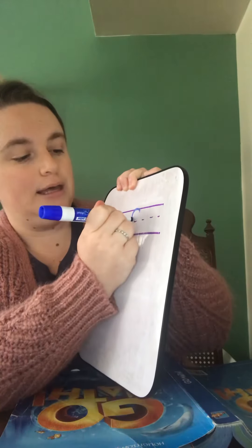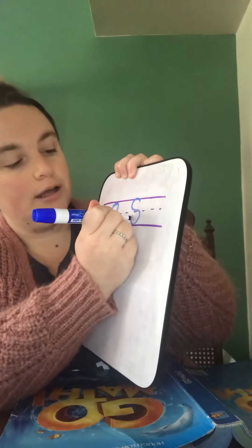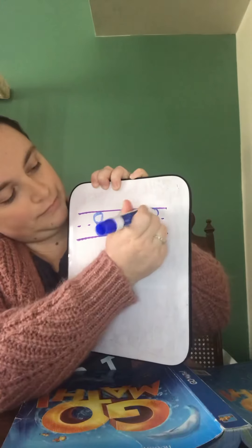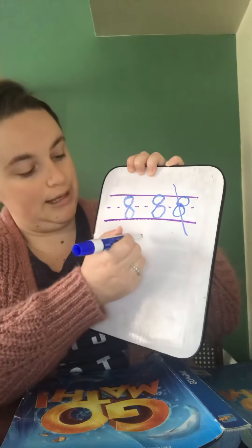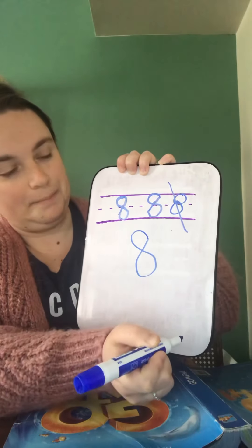Try saying that with me: make an S and close the gate. It looks a lot better than just two circles — we don't like that. So we're going to make an S and close the gate. That's how we're going to do our 8s. I know you guys have been working hard at that in class.